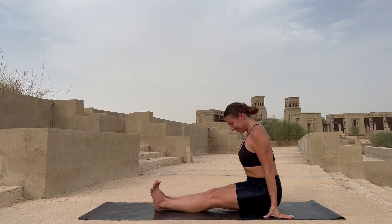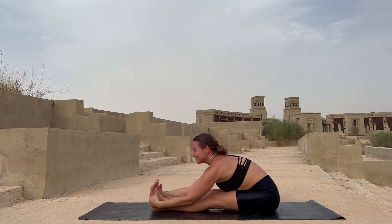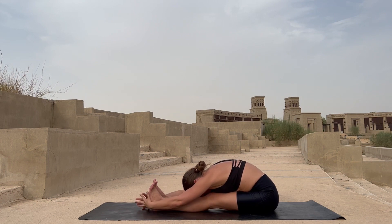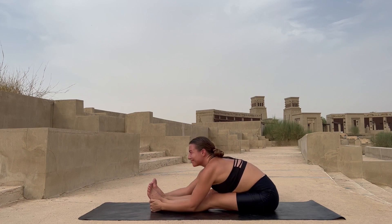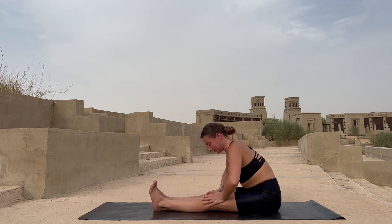Paschimottanasana. Inhale reach up with both hands. Exhale drop them wherever you are today — if you can, grab your feet and lower your upper body right on top of both legs. Inhales and exhales, breathing in and out. Inhale reach up.